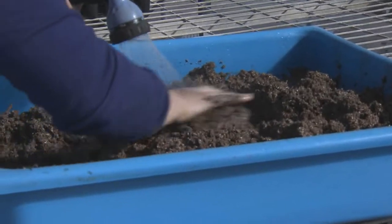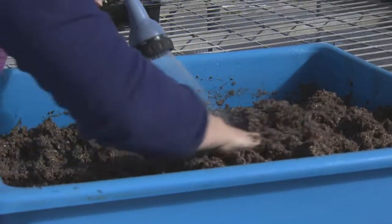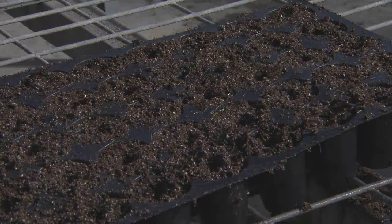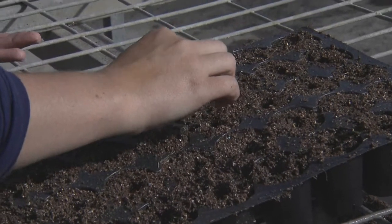To begin, mix water with germination media to fully moisten soil. Fill trays with moist potting material. Plant seeds twice as deep as they are wide.